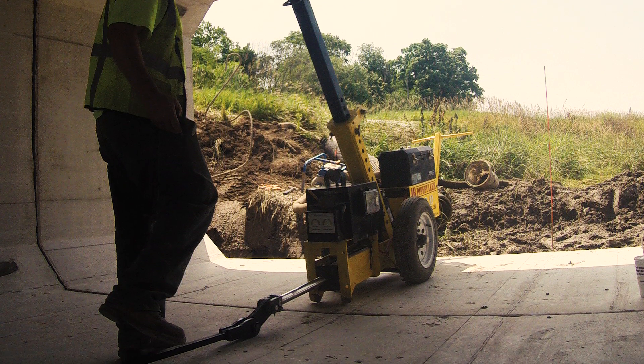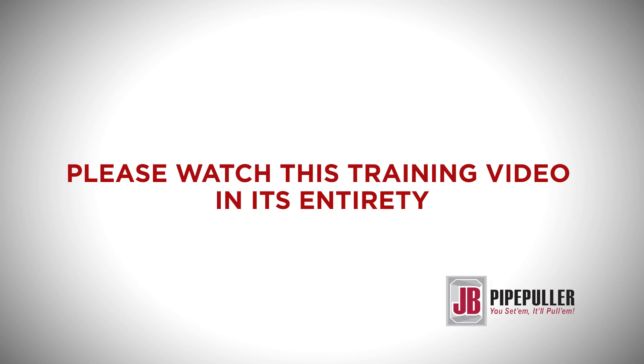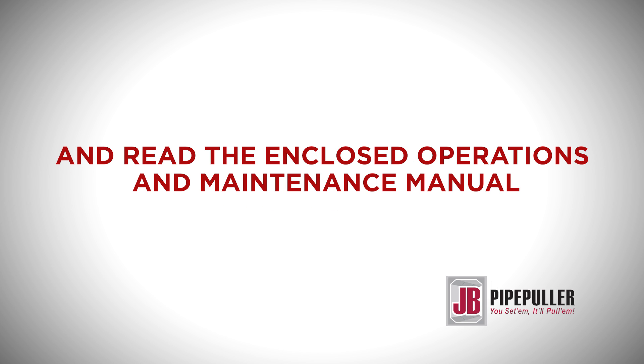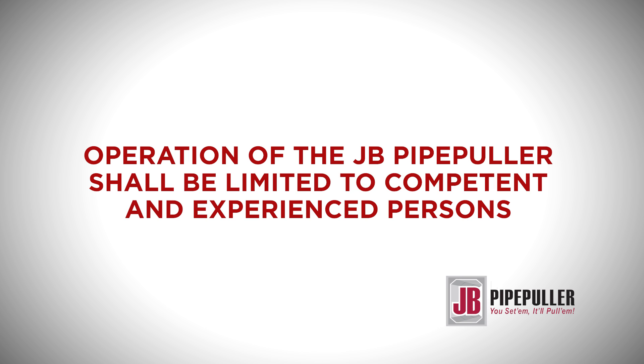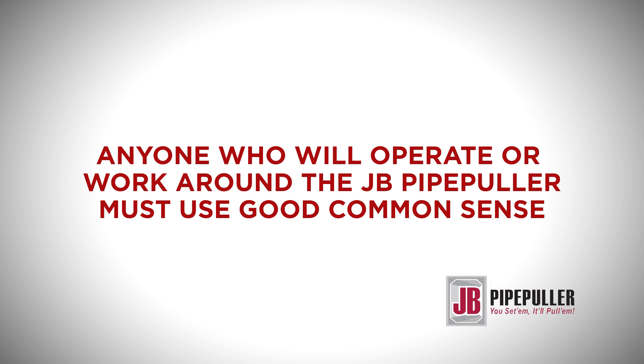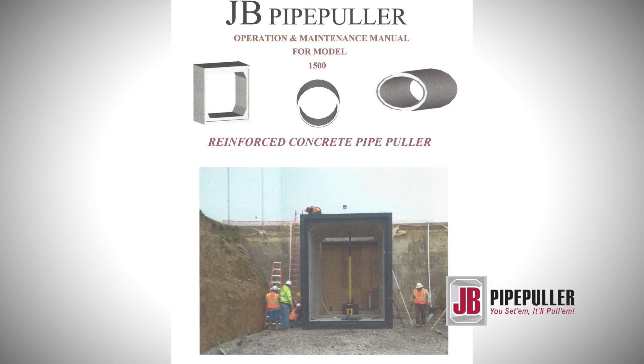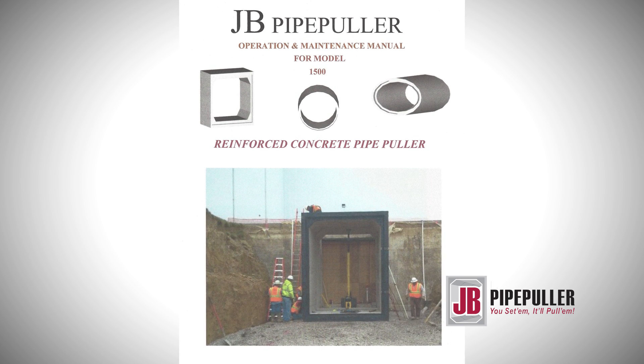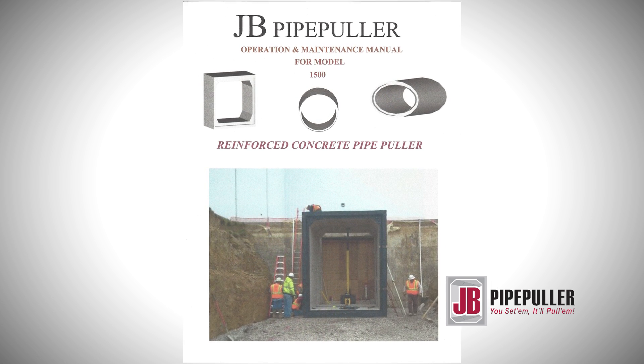Before you begin working with the JB Pipe Puller, please watch this training video in its entirety and read the enclosed operation and maintenance manual. Operation of the JB Pipe Puller shall be limited to competent and experienced persons. In addition, anyone who will operate or work around the JB Pipe Puller must use good common sense. Above all, the operator must read and recognize all operating, fundamental, and safety instructions in the operation and maintenance manual.